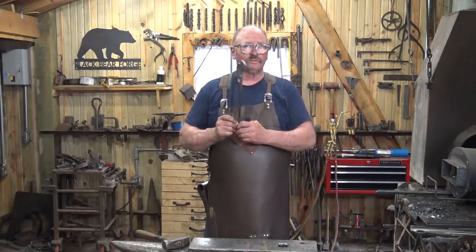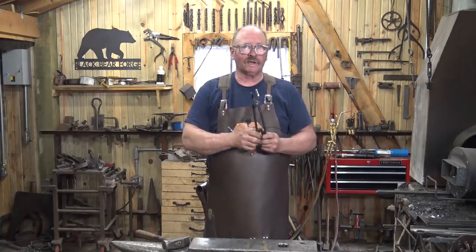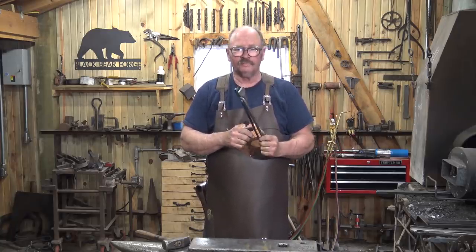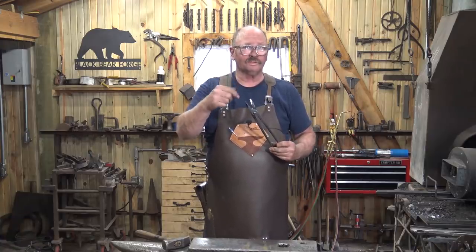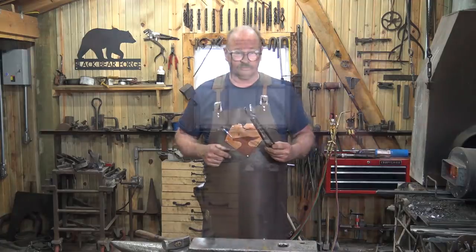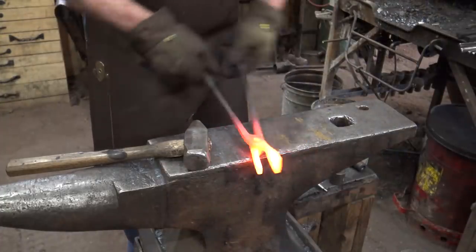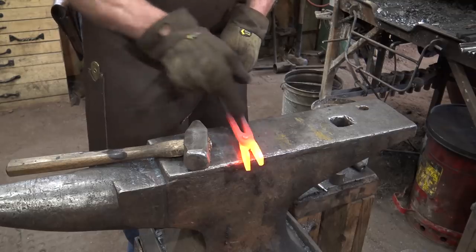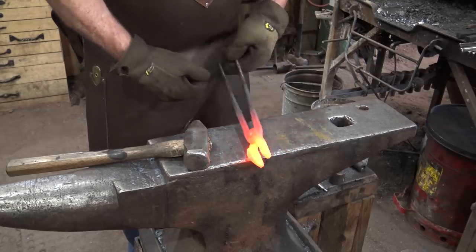Just like with any other pair of tongs, once they're riveted together they're usually really tight. So we're going to put them back in the fire, work the joint a little bit, get them all loosened up, and then we're going to insert a piece of material the size we want these to fit and make them fit. We'll get those hot and just work them very gently back and forth - this loosens that joint up just enough. If it's really tight, don't bend your reins trying to do that - you may just have to fiddle with it a little bit more.